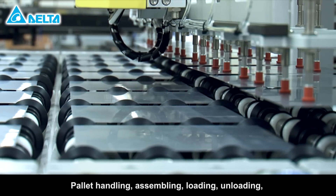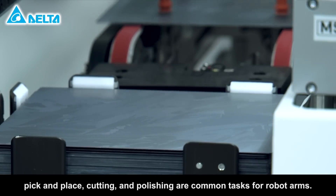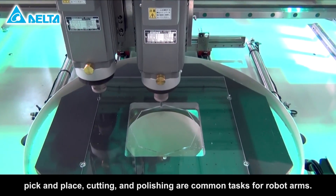Pallet handling, assembling, loading, unloading, pick and place, cutting and polishing are common tasks for robot arms.